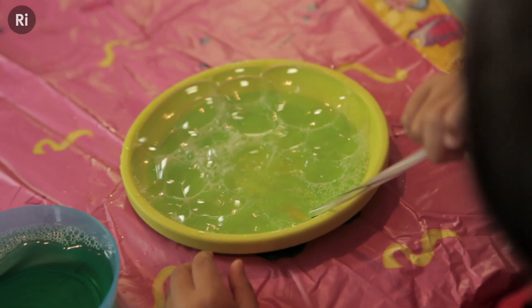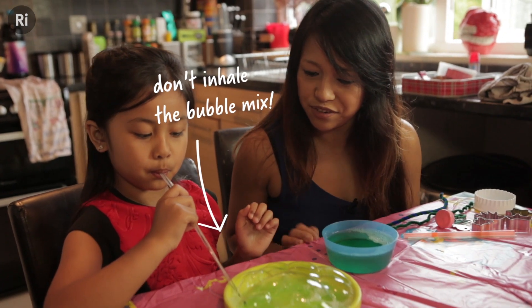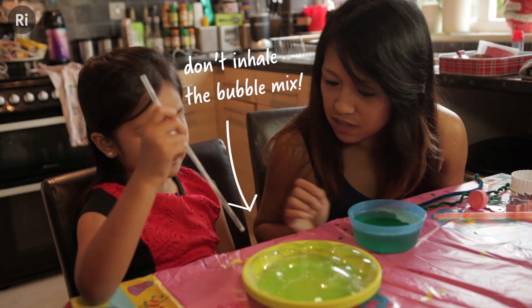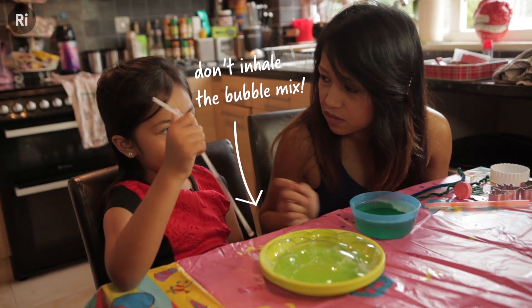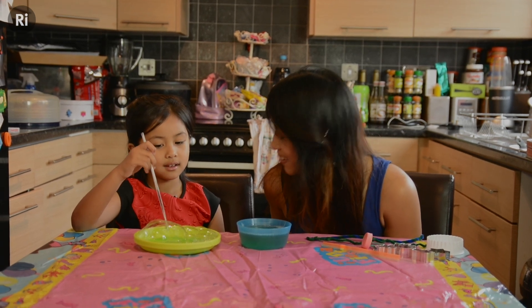Experimenting with different ways to make bubbles is a great way to get children thinking scientifically as they play. Can you tell me what do you think is going to happen if you blow really, really hard? It will make a bigger bubble. Do you think it's going to make a bigger bubble? Yeah. Okay, shall we try?